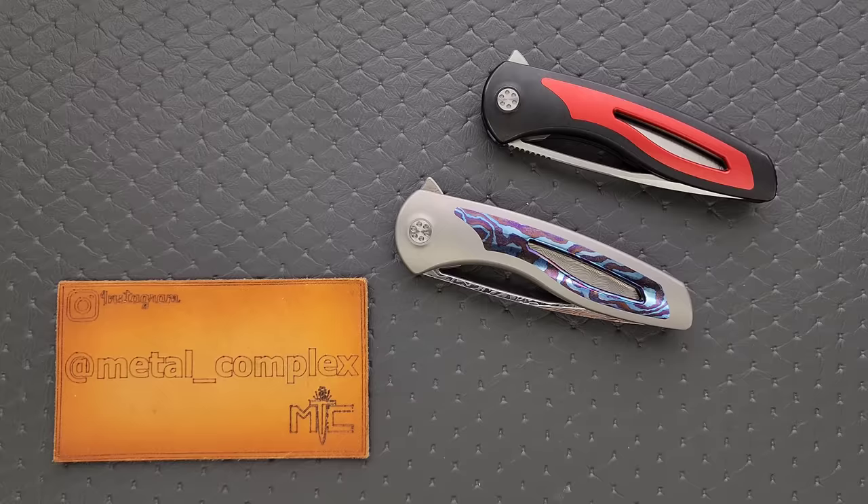What's going on YouTube, Metal Complex here, and today I've got another interesting knife review slash knife overview to show with you guys. One that is long overdue — I am super late on this one. This is the Sharp by Design Production Apex.